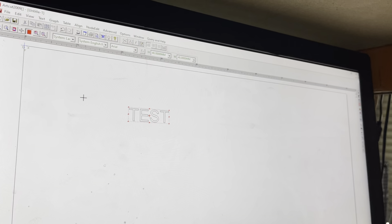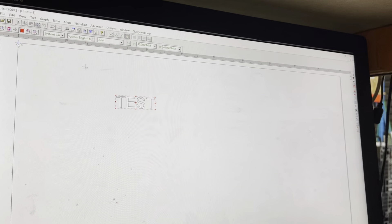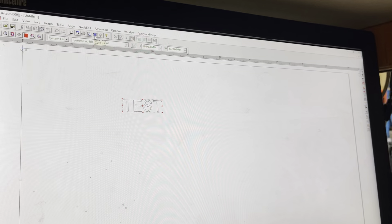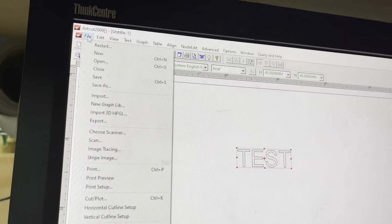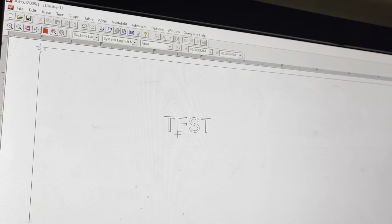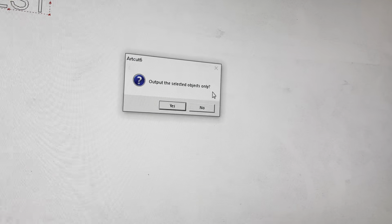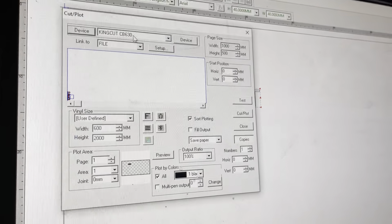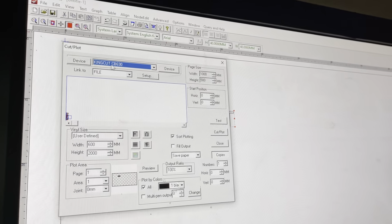Once you have your design, we're going to cut it out — that's the fun part. You have two options: use the cut icon in the toolbar, or go to File > Cut Plot. Either way is fine. Select the object you want to cut and click the cut icon, then choose 'Output the selected object only' and click Yes. You can see I already have a device set up: Creation HK CB630.